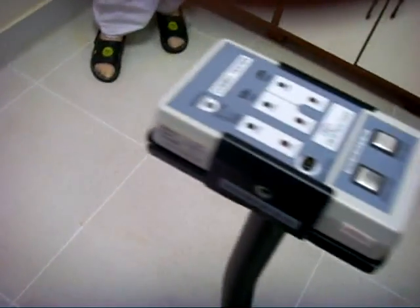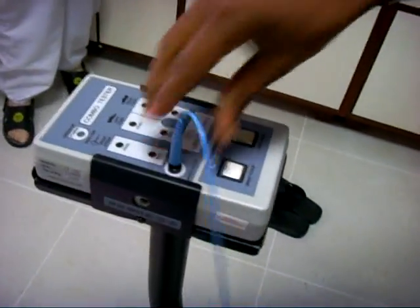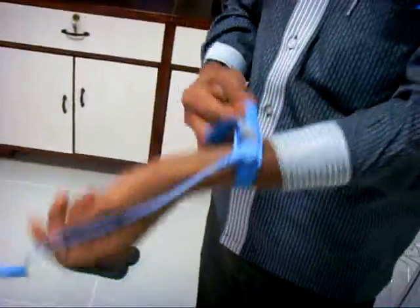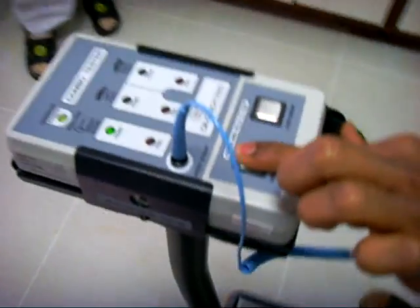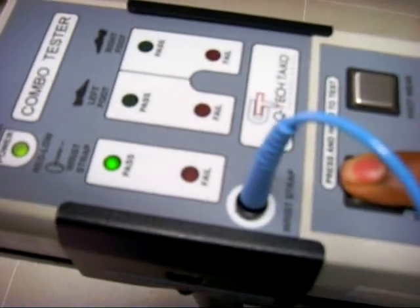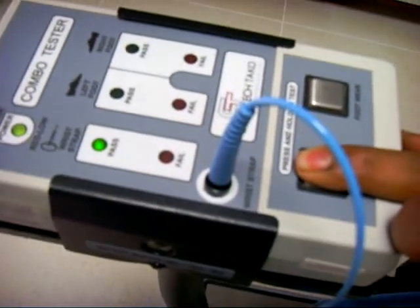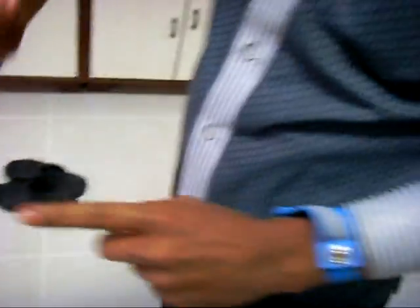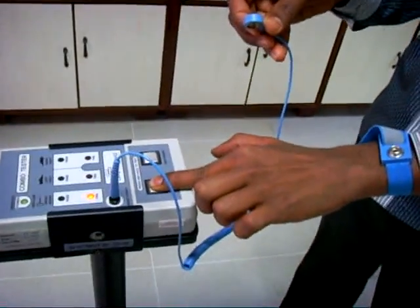Now we are checking the wrist strap. First, he is wearing the wrist strap. The wrist strap range is 0.75 to 10 meg. Now he is detaching the coil cord from his body and checking. He failed because it is not connected to his body.